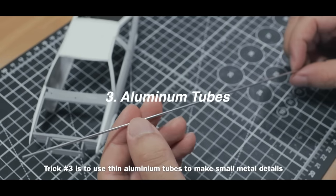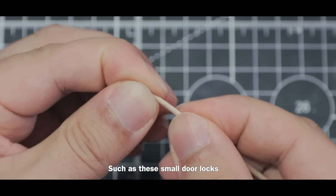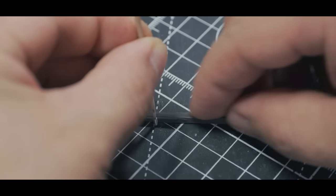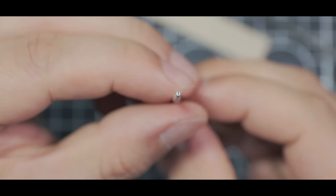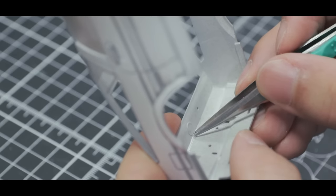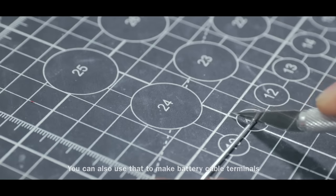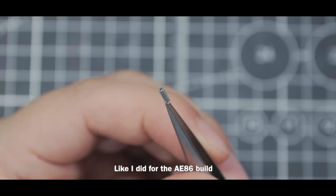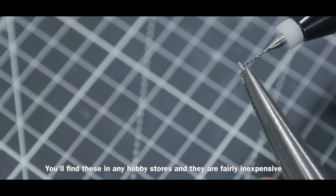Trick number three is to use thin aluminum tubes to make small metal details such as small door locks. You can also use them to make battery cable terminals like I did for the AE86 build. You'll find these in any hobby store and they are fairly inexpensive.